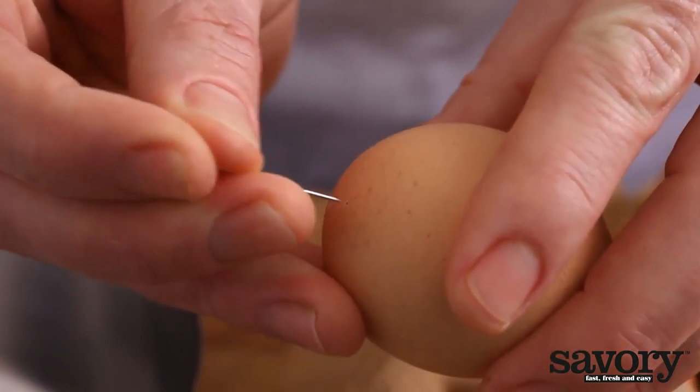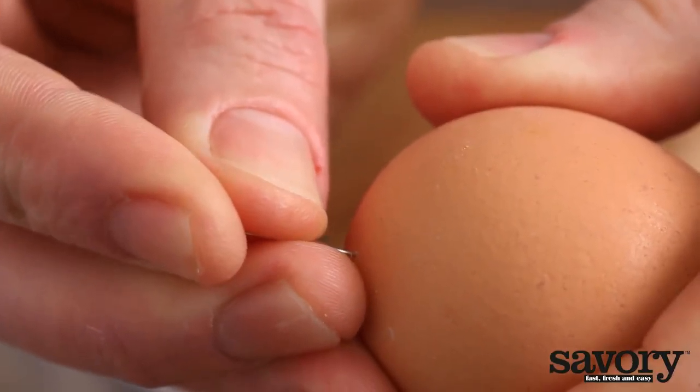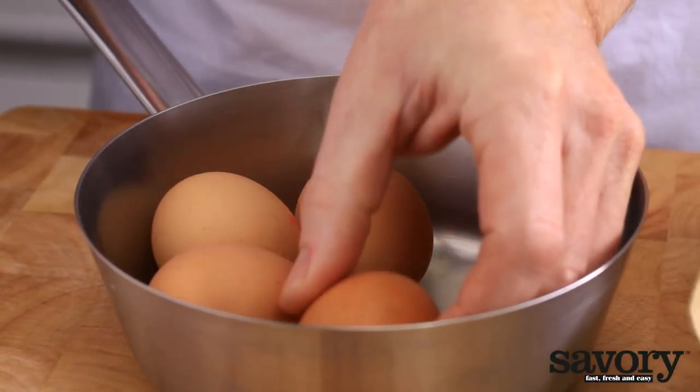Poke a hole in the bottom of the eggshell with a pin or an egg piercer. This allows the air to escape from the egg's air cell, making it less likely to crack while cooking.